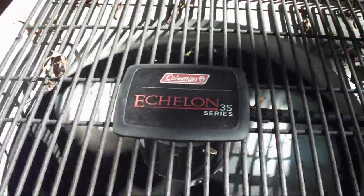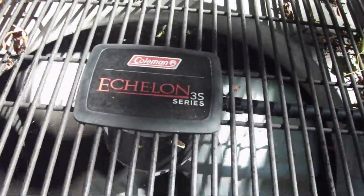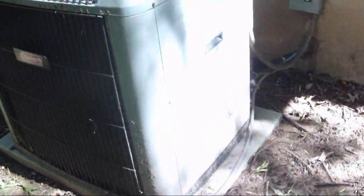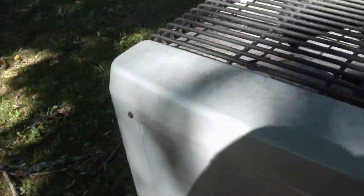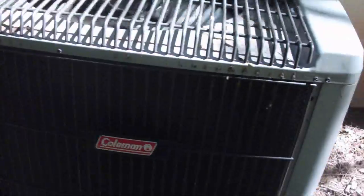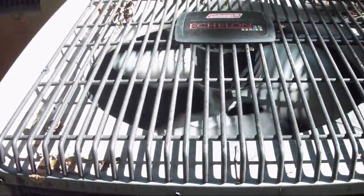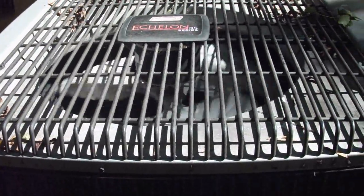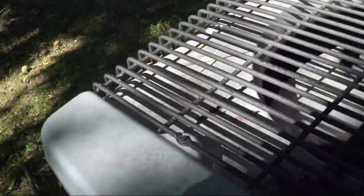This is a Coleman Echelon 3S series heat pump running in cool mode. This is basically just a rebadged York Affinity, and it's a two-ton. All three of these are located at a portable building. Each unit cools an individual room, and the rooms aren't that big, so I figured this couldn't be any bigger than one and a half or two tons — so this is a 24,000 BTU.